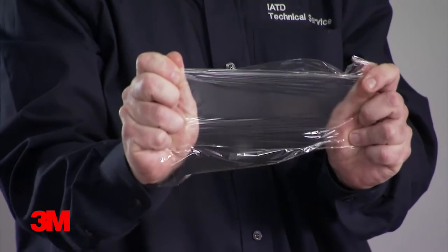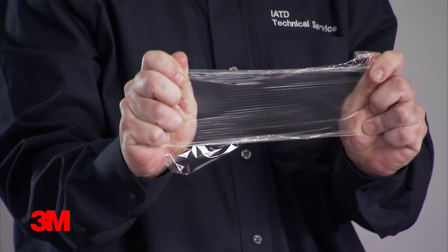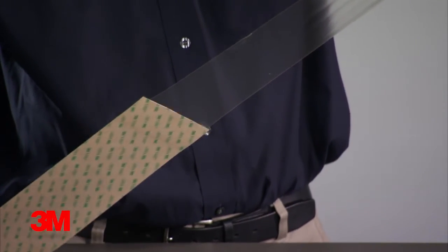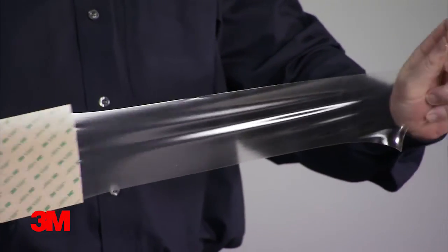Here we have a double coated tape. It has physical structure and improved handling due to the carrier layer. Here we have an adhesive transfer tape. You can see that it is very flexible and conformable due to the absence of the carrier.